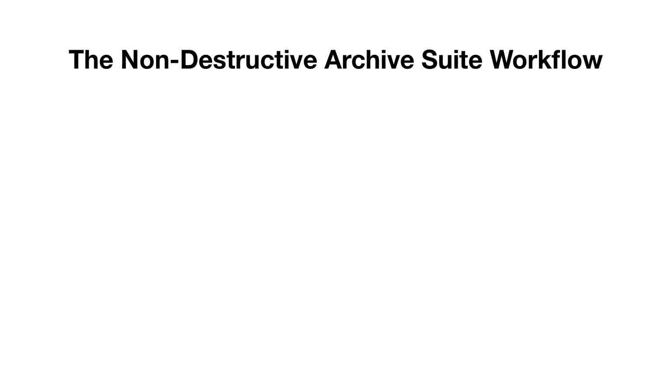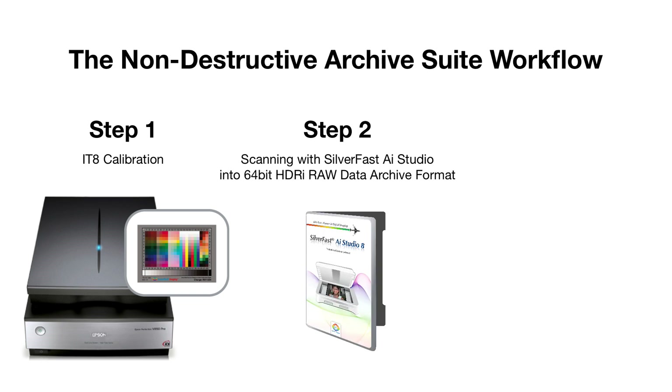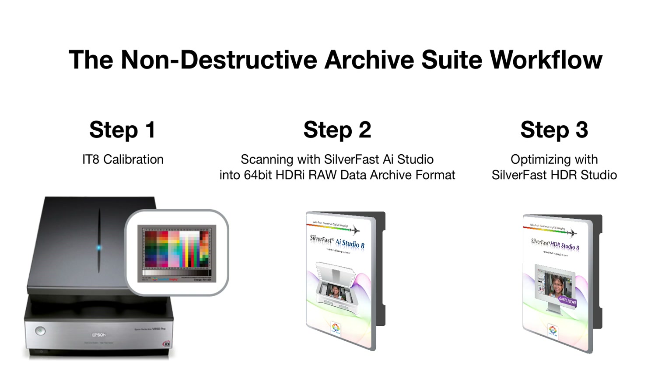The SilverFast Archive Suite workflow consists of three basic steps. First, you calibrate the scanner using an IT8 target. Then, you scan the raw image data, including the infrared channel, into a 64-bit HDRI file. In the third step, you create the final image files in SilverFast HDR Studio. These files are optimized for their intended use during this last step.